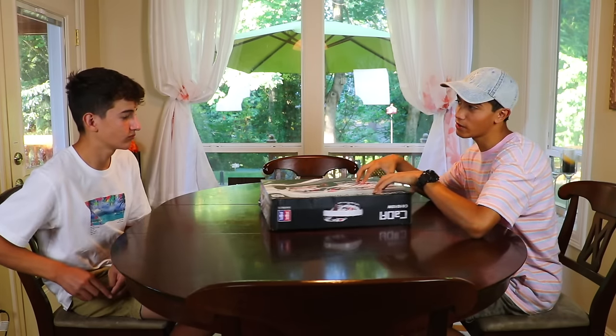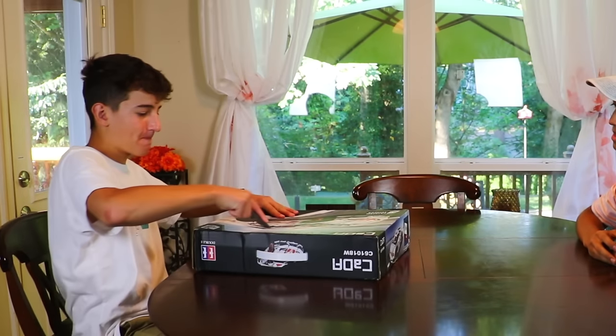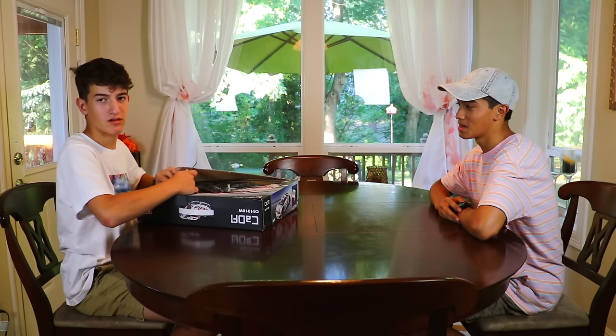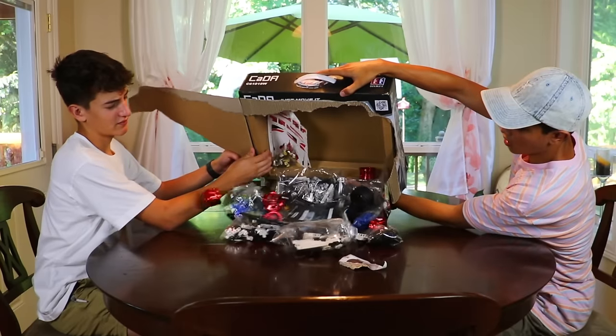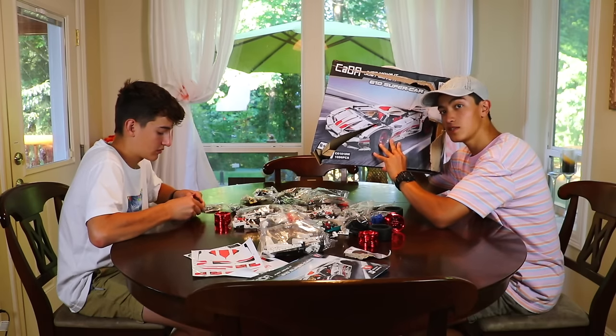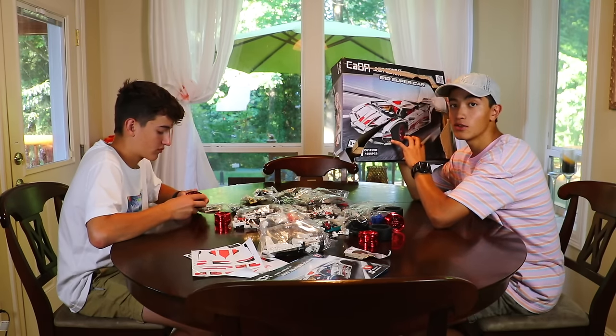Okay boys, this is where we're gonna build the set and I'm gonna give you the honors of opening it. Let's go! Wow, this set has 1,696 pieces, so this will be a little bit of a project.